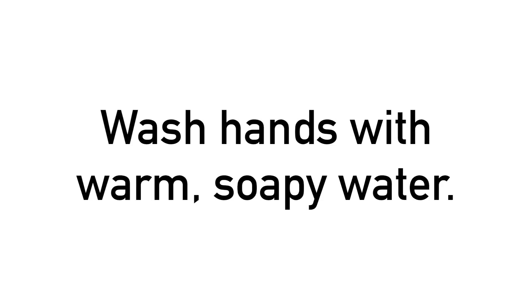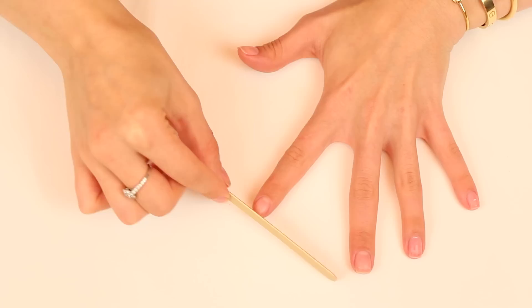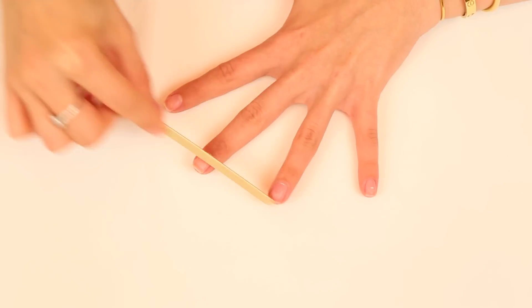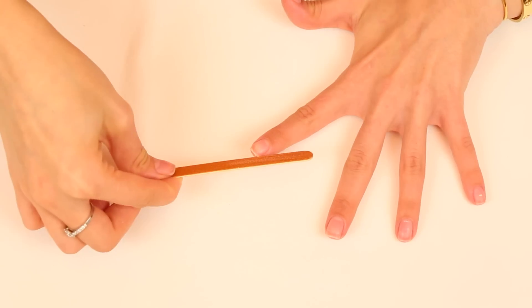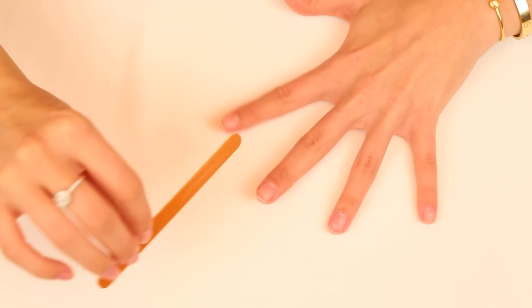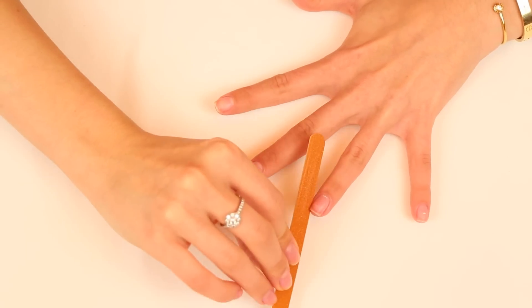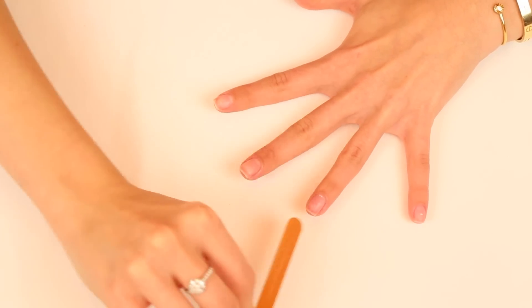Then you want to wash your hands with warm soapy water. Now it's time to get the length and shape right. So if you want to cut your nails, do it now, but I'm just filing them down a bit because they were already short. And when you're filing, make sure to move in one direction because sawing back and forth can cause weak nails that split and break.